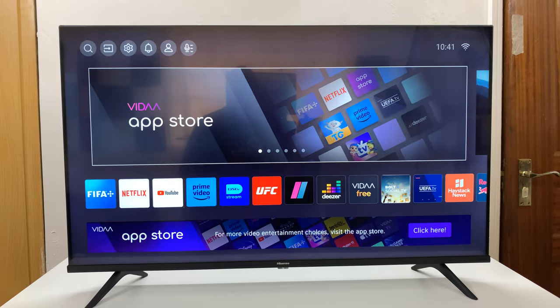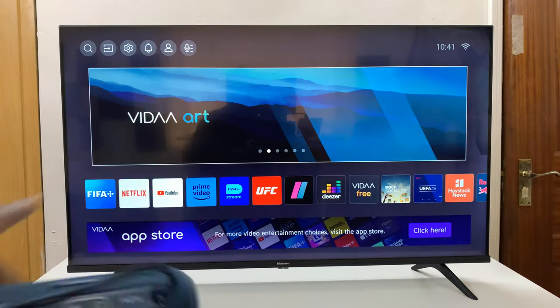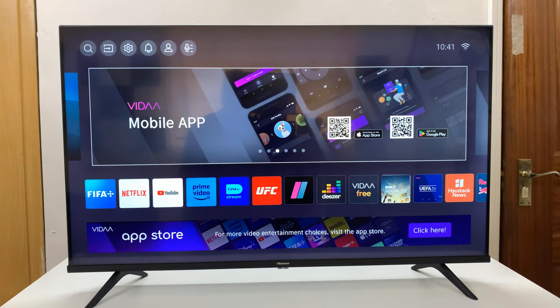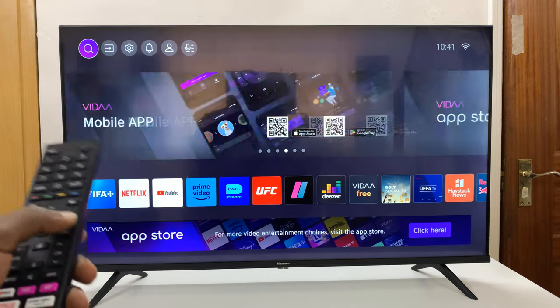I'll be showing you how to connect a Bluetooth speaker to your Hisense Vida Smart TV. The first thing you want to do is go to your TV and go to settings from the home page.